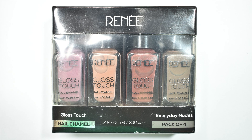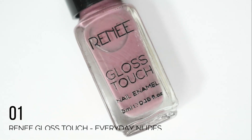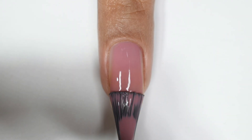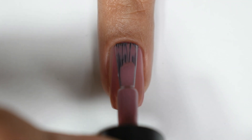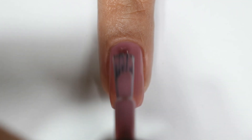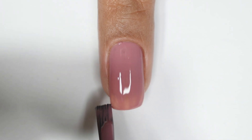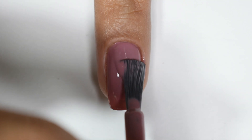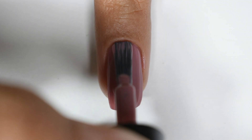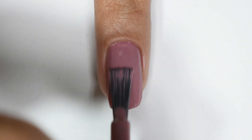All the details are written on the back of the package — you can pause and read them. Starting with the first shade from the Everyday Nudes kit: sadly there is no name, so I'm just numbering them. This shade is a pinkish nude color with brownish undertones and it is on a very dusty side — very fall-appropriate. I am showing two coats here but I think I could have gone with a third coat for better opacity.